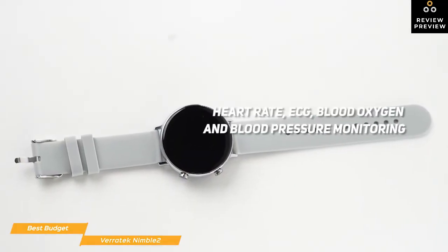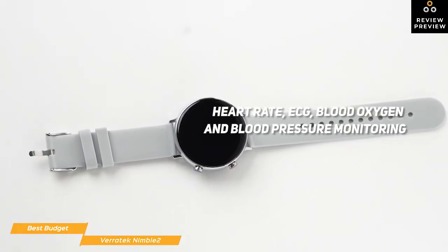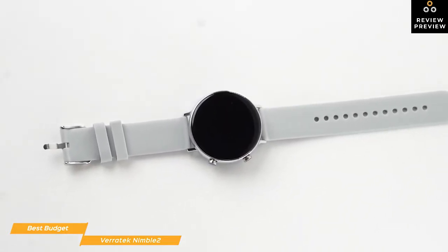The Nimble 2 health features include heart rate, ECG, blood oxygen, and blood pressure monitoring. In addition to a pedometer, you'll also be able to track 8 activities, including walking, running, hiking, cycling, and more.